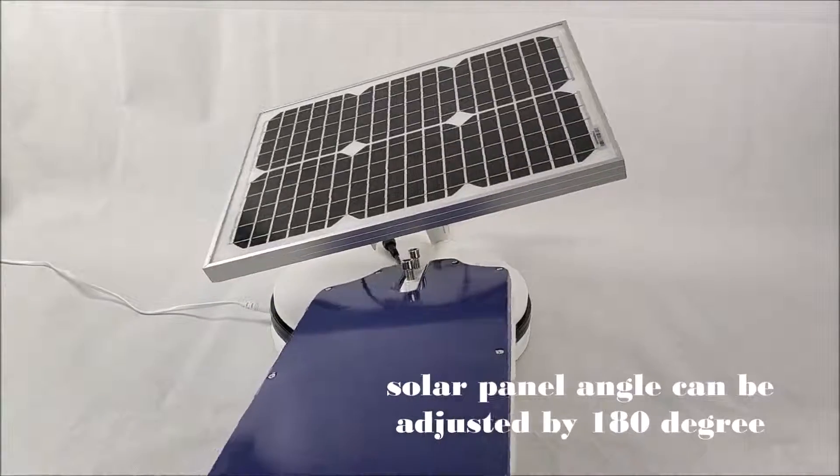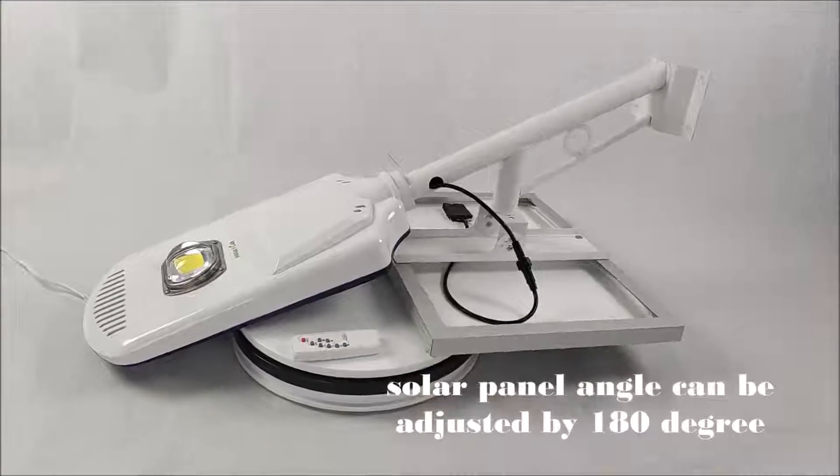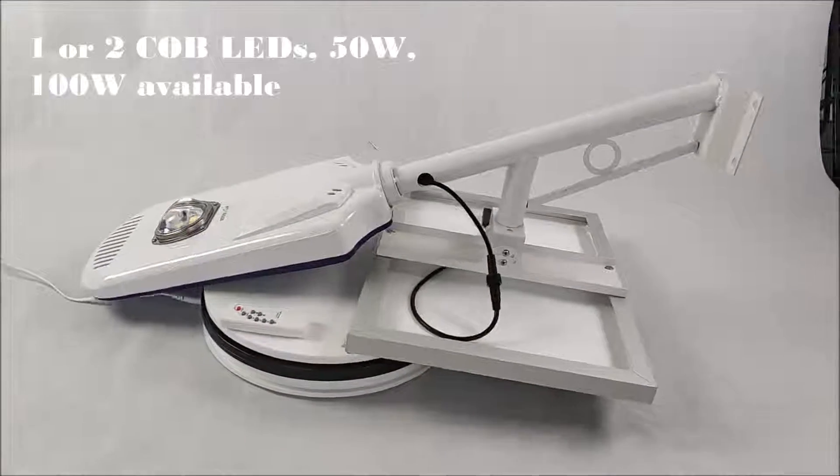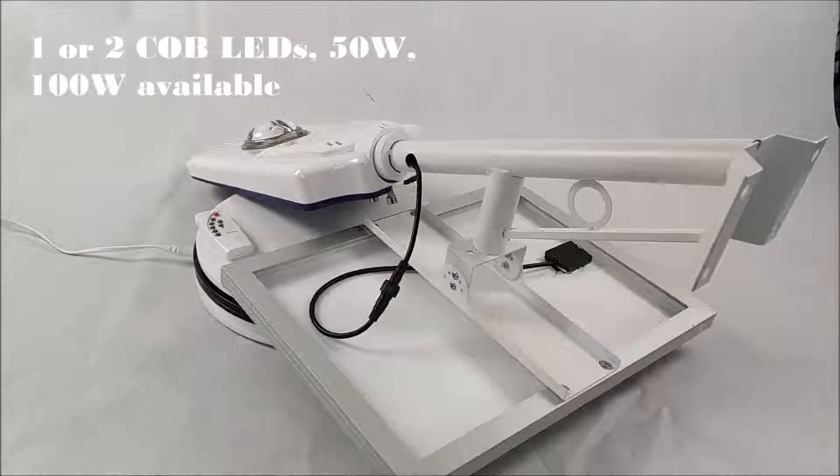The solar panel angle can be adjusted by 180 degrees. Features 102 COB LEDs, available in 50W and 100W options.